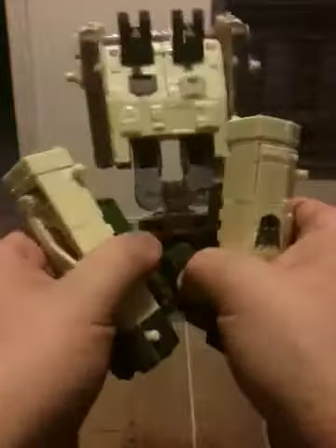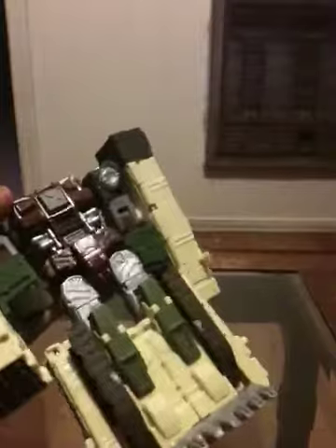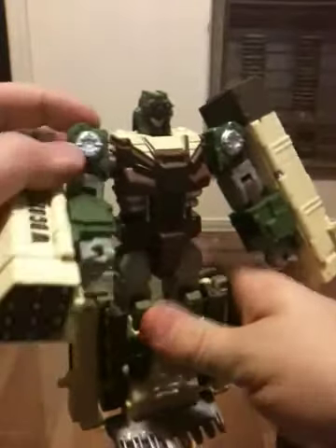You automatically have his feet. The launchers right here — go ahead and split them apart. These fists have always been real stubborn for me, so I need some slight assistance. There we go. We're almost done. Now, just flip up the head. There we go, and we have Decepticon Dropshot in all his glory.